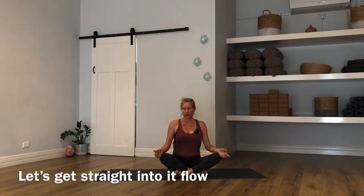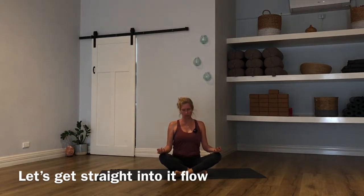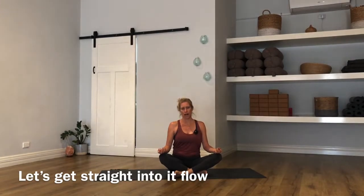Hi yogis, welcome to your flow practice. No props are needed today, but you're always welcome to have a book or a block with you if you need. Make your way into a seated cross-leg and rest the back of your hands down on your knees, palms facing upwards. Close down the eyes. Let's take a few moments here — let yourself orientate to the mat, to my voice, and of course to your body.